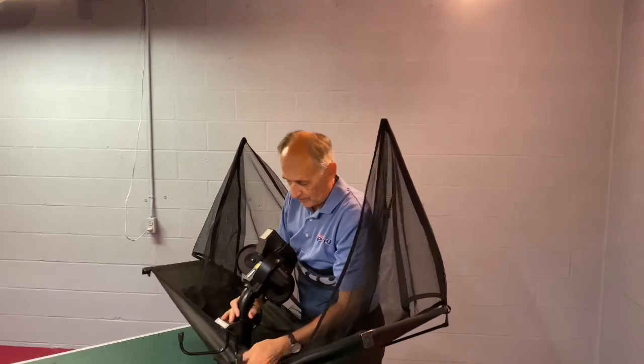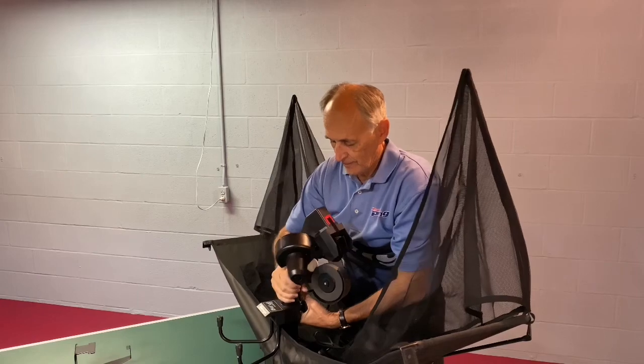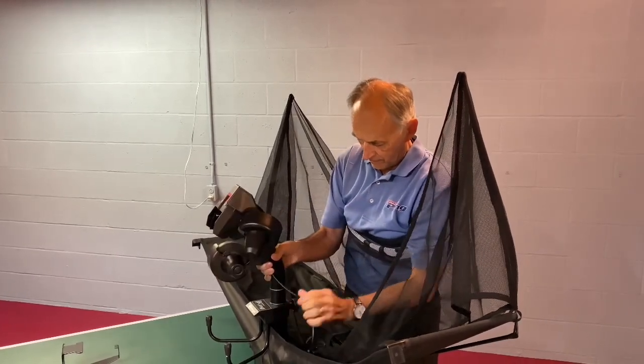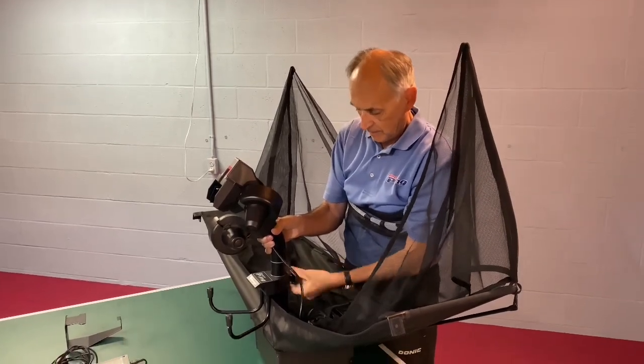The next step is going to be to move the robot's head forward. So loosen the screw at the back of the robot, twist the head so that the robot's head is facing forward. Make sure that it's at the second gray ring and then tighten the screw.